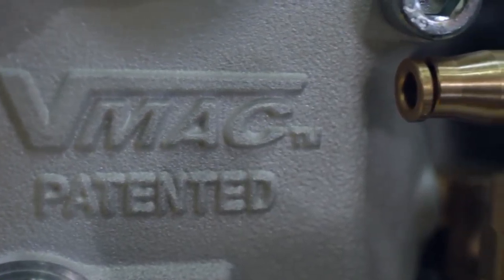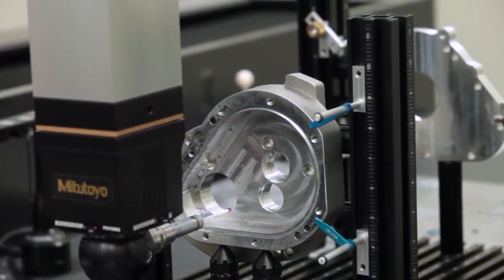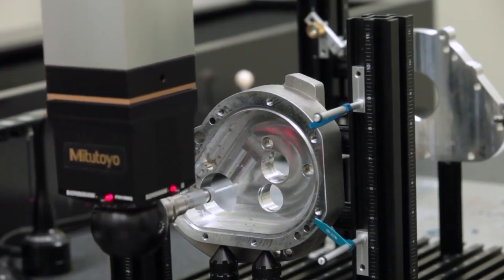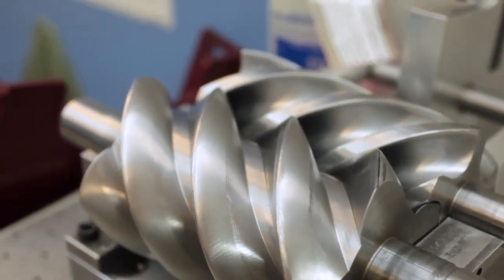VMAC built the G30 with the same technology that has made us a leader in the mobile compressed air industry. The G30 offers users a high end and durable rotary screw alternative that has changed the gas drive air compressor market.